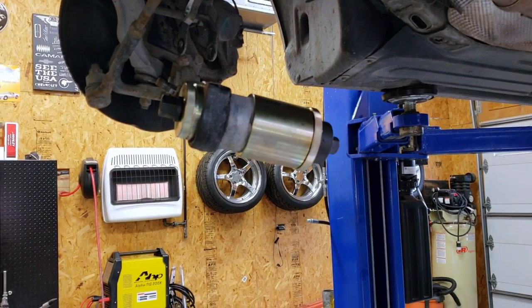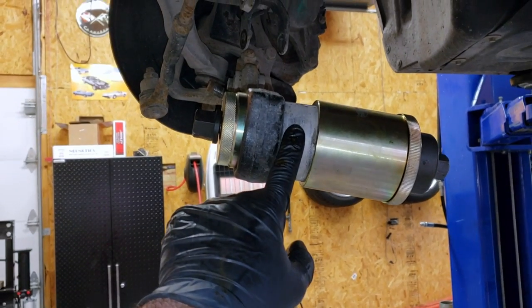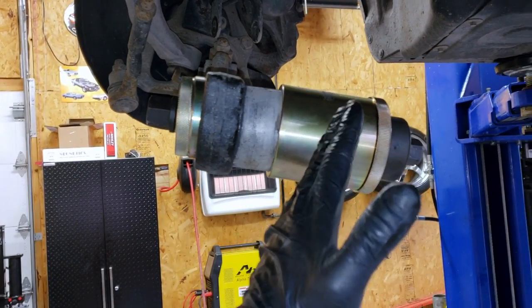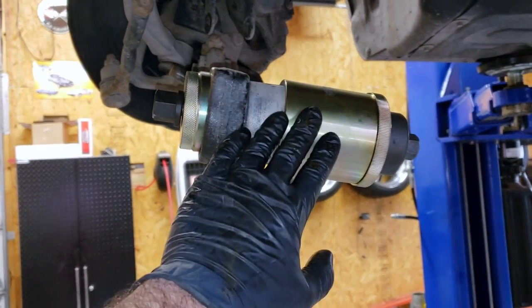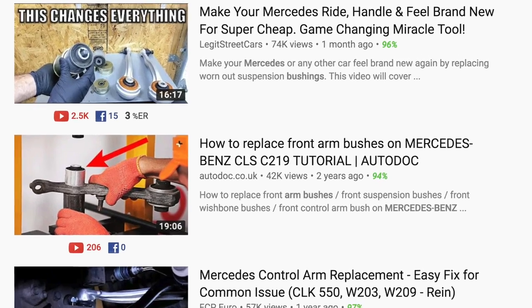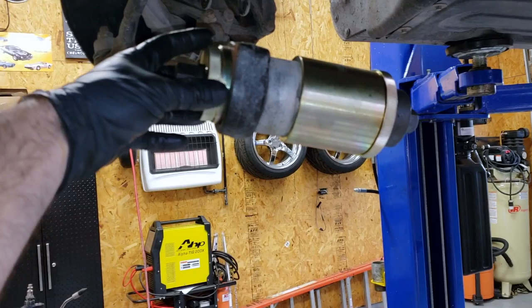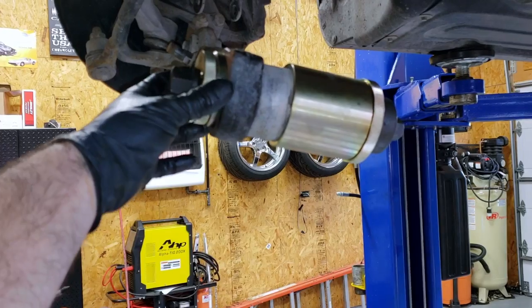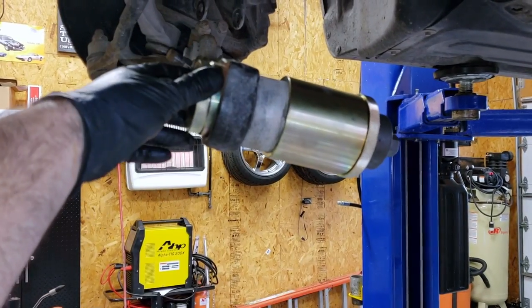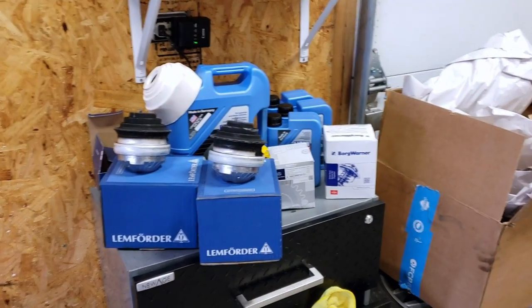Up next, if you guys saw that video, we have to replace the control arm bushing on the passenger side. This thing is just completely shifted over to one side. What's going to make this job so much easier is this tool right here - I'll link the tool and a complete video on using it down below. The theory is simple: we use a cup specifically meant for this bushing to press out the old one, then press in the new bushing. That's it. We're going to make sure it is centered this time so it looks just like the driver's side.